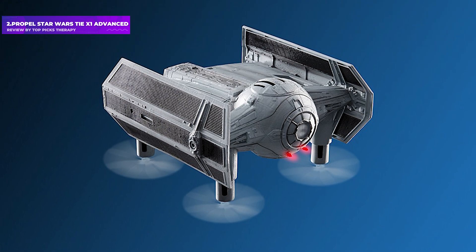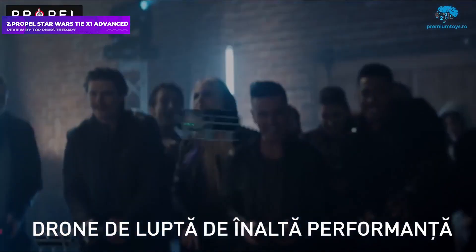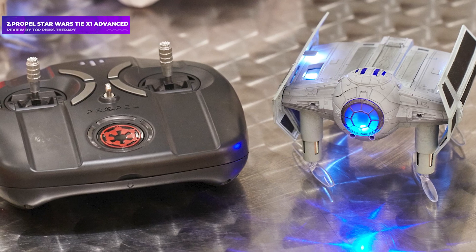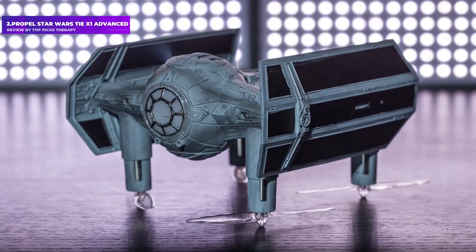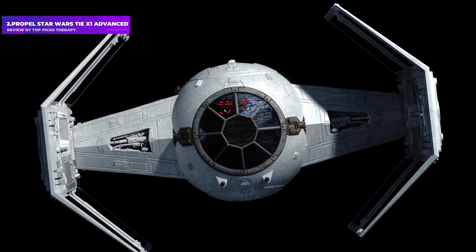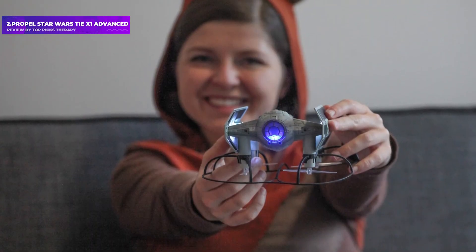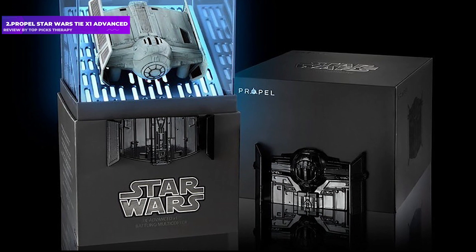Number 2: Propel Star Wars TIE X1 Advanced. The Force is with this Star Wars-themed drone, which initially cost nearly $200 but can now be had for less than $50. The controller lets you perform flips and tricks and features sound effects and audio clips from the original trilogy, and the whole thing comes in an impressive box that plays the Star Wars theme when opened. The details on the TIE X1 are excellent and it even looks weathered. In flight, it's fast enough to make the Kessel Run in less than 12 parsecs. Propel also makes an X-Wing fighter version and a speeder bike with Stormtrooper. Infrared lights and sensors inside each drone let you battle other Propel Star Wars drones — when you hit one, it spins in the air. Too bad these drones lack cameras to capture your dogfights, but they're great fun for Star Wars fans.